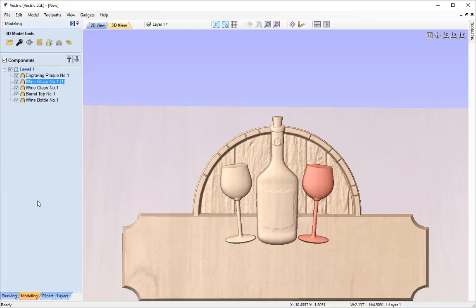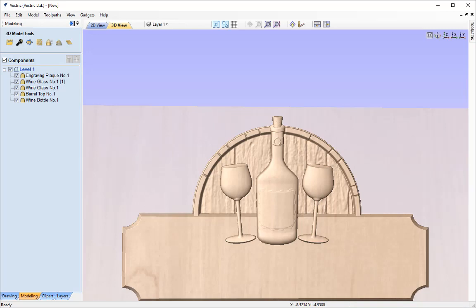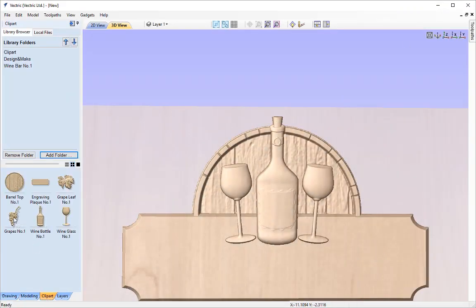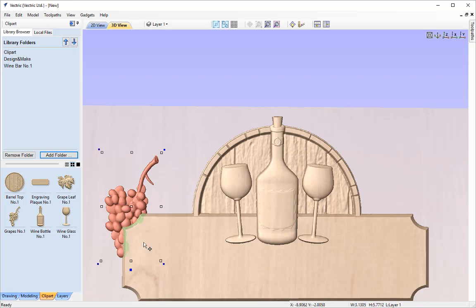Let's take another quick look at our arrangement — we're doing well so far. Now I just need to import the grapes and the grape leaf, remember their shapes and arrangement, create the left hand side first, then mirror to the right. Going to the clip art tab, I'll import the grapes by double clicking and dragging them over — you can see the greyscale there. I want to position them following the curve of the plaque, roughly to around about here, appearing as if coming from behind the plaque.